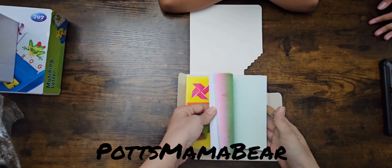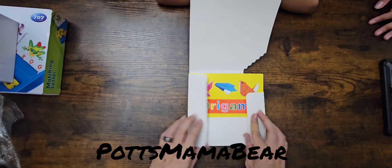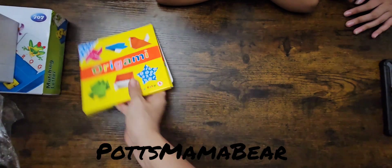This one is the folding origami. The other one was cutting.